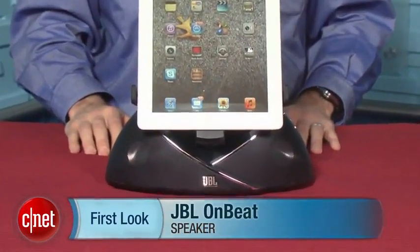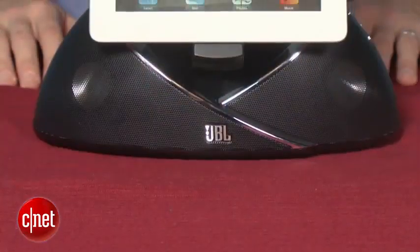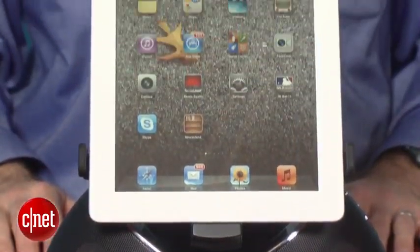I'm David Carnoy, Executive Editor for CNET.com, and I'm here with the JBL OnBeat. As you can see, this is an iPad stereo docking system. It also takes the iPhone and the iPod Touch, but the big deal here is that it's supposed to work with the iPad.